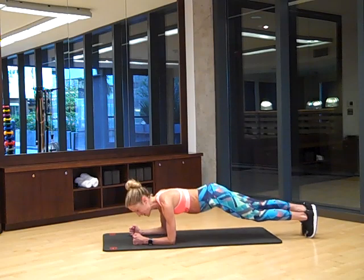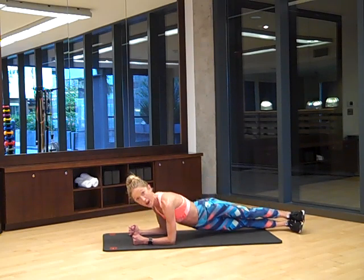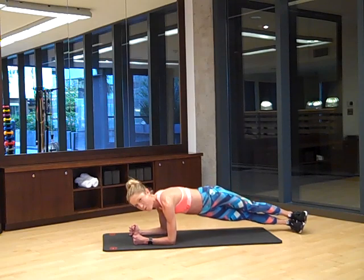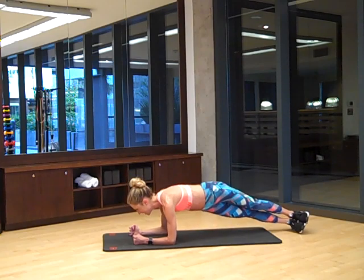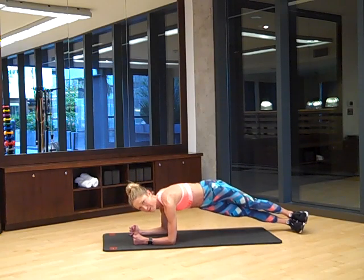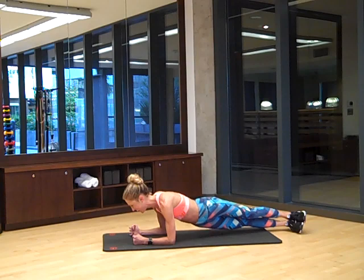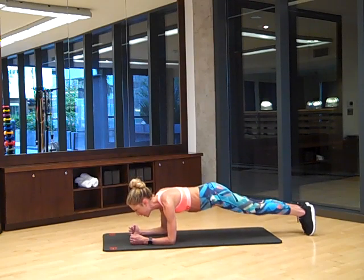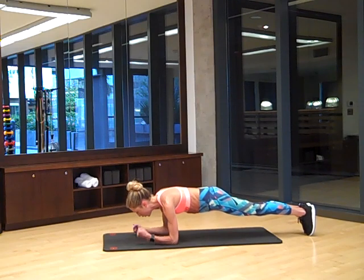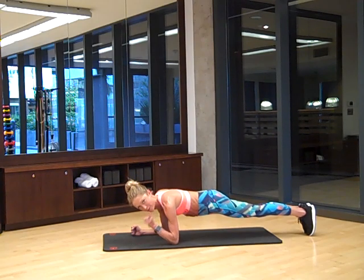Switch to the other side — feet stacked, arms center, plank dip with a twist. Ready? Down and up. We're only going for twelve, but if you want to do extra reps, go for it. Here's six — I hope you're sweating, I know I am. Four, three, two more, last one. You're amazing. Bring it back to center plank and hold. Squeeze your butt, squeeze your core, push the floor away, open your chest and breathe. Summer six pack on its way.